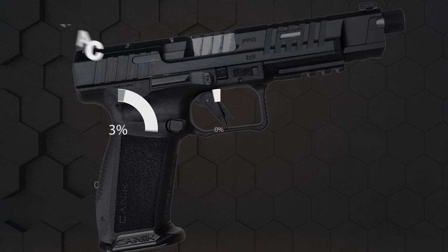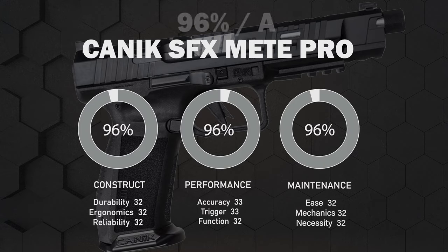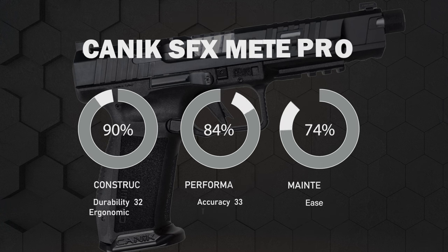Our scoring system consists of three components: construct, performance, and maintenance, each having three additional subcomponents, with each of these subcomponents evaluated at 33.3%. The scores are then tallied up and divided by three for an overall rating. Midwest Magnum considers any score above 85% to be a quality firearm. As you can see, the Canik SFX Meta Pro scored a 96% with an overall A rating.